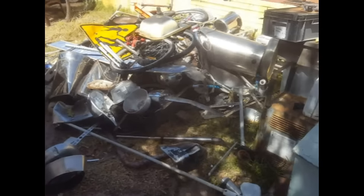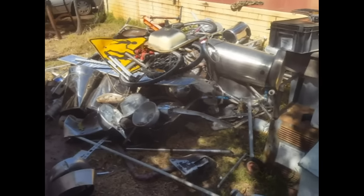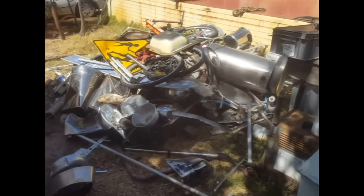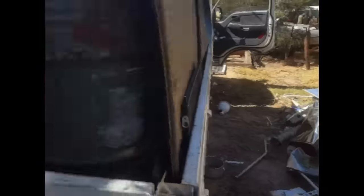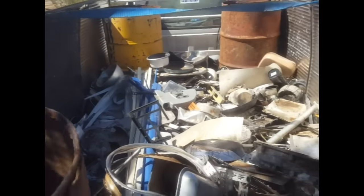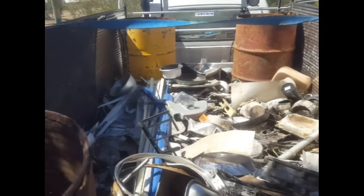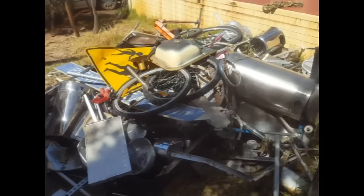At the moment I'm getting ready for a big stainless steel and aluminium run — cast aluminium, a little bit of copper and brass probably — but mainly getting rid of all my stainless steel and aluminium. All of this stuff here is ready to go, so I'm going to fill this truck up chock-a-block full.